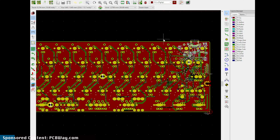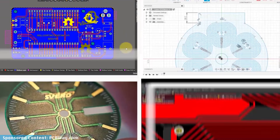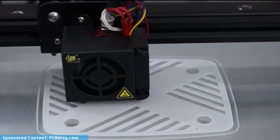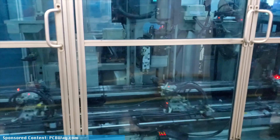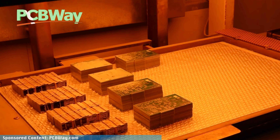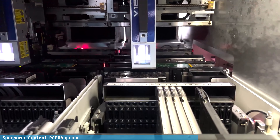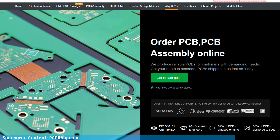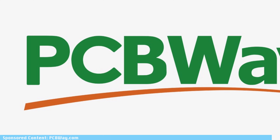If you're a hobbyist designing your own keyboard, or an industry veteran looking to bring your next consumer electronics product to life, do yourself a favor and check out PCBWay's services in PCB prototyping, manufacturing and assembly, as well as CNC machining, injection molding and 3D printing. Regardless if you're looking into building a single prototype, completing a small batch production run, or searching for a high-volume OEM production partner, PCBWay is the leading one-stop-shop solution. Check the video description below for $5 off your first order with PCBWay.com.